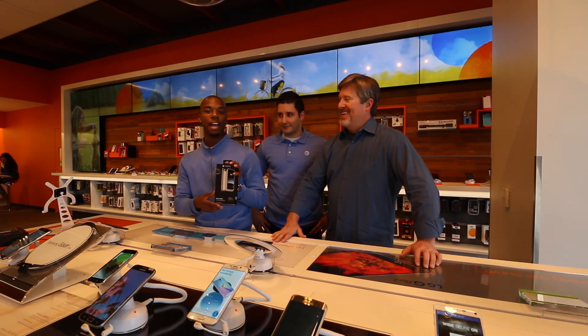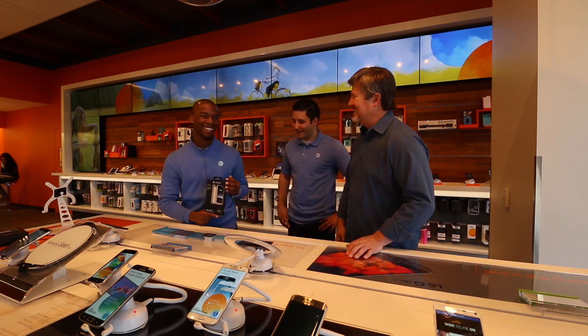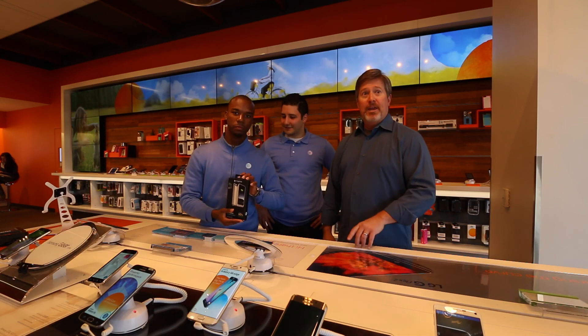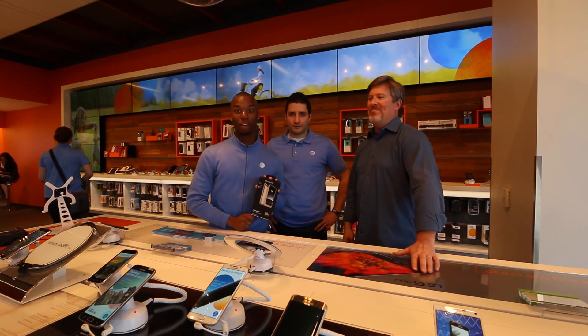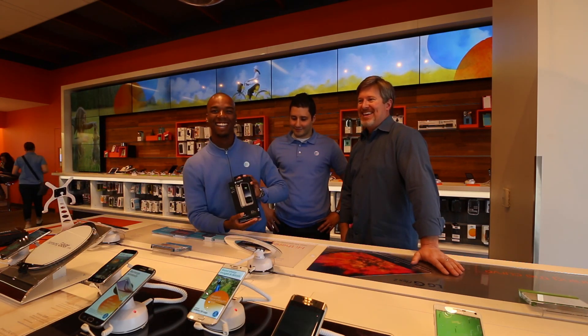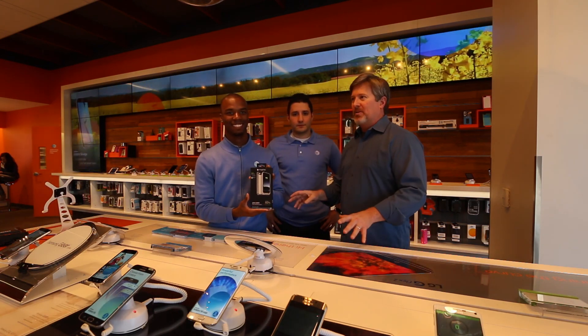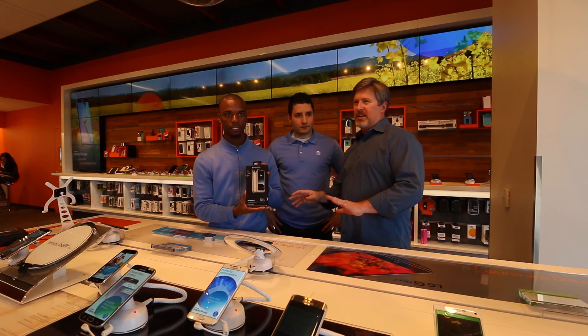And this is how the Mophie juice pack helps you. So the promo — I stand corrected — it's $10 off all Mophie juice pack cases until May 29th, or late May.